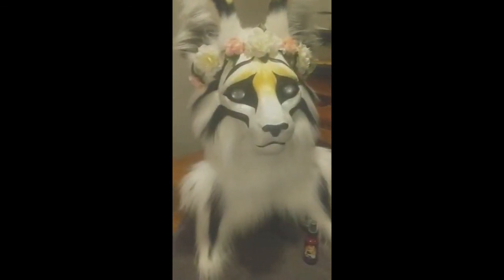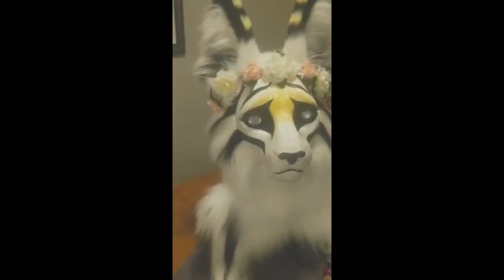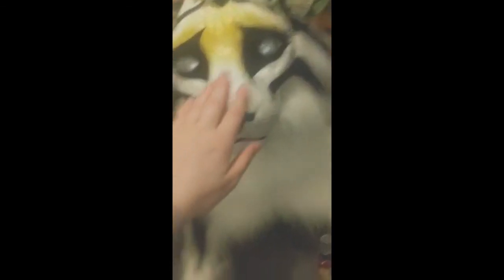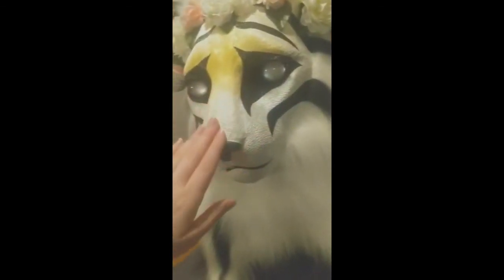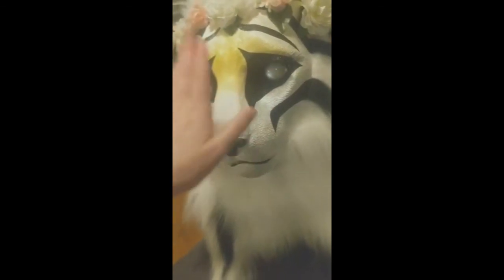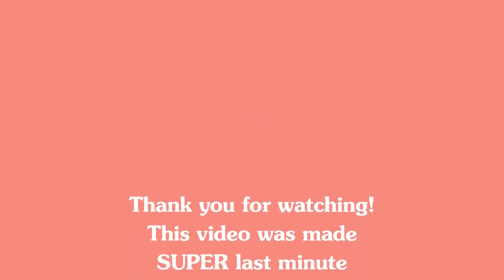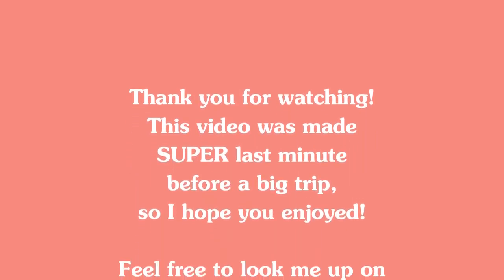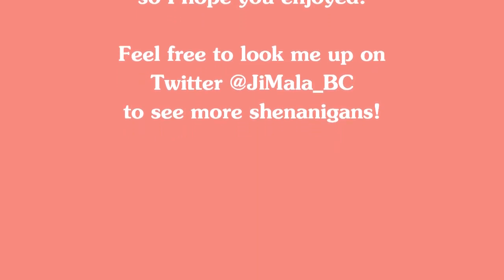Thank you so much for watching my video. I hope you enjoyed it, I hope it was informative, and I hope to see you at future conventions. Remember to like and subscribe, and all of that fun stuff.